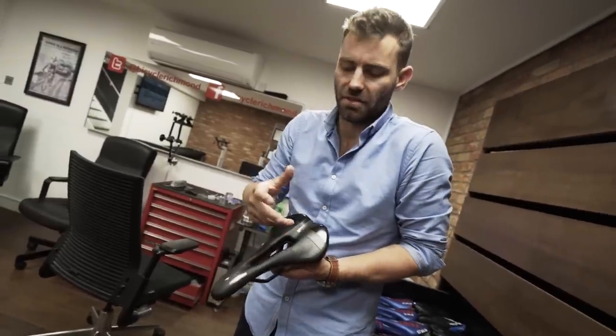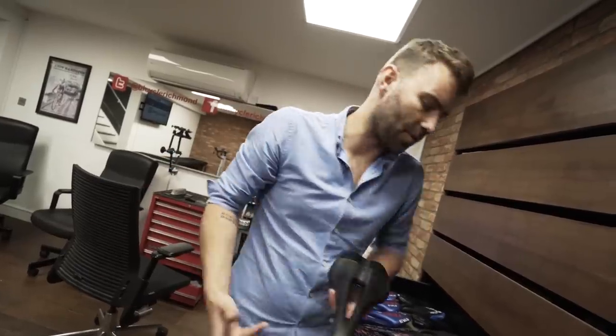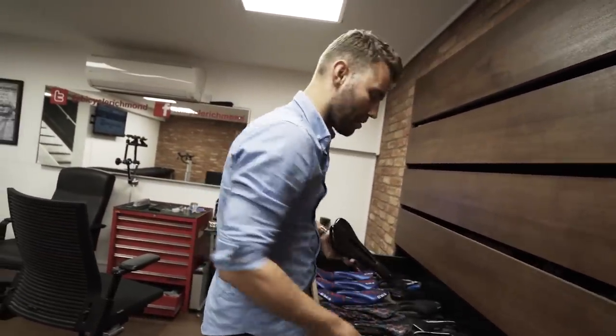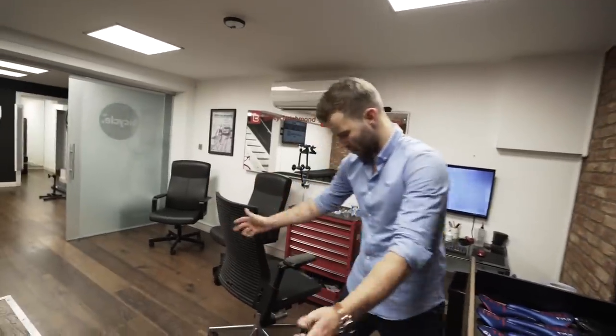Some people can't tolerate the inevitable increase in pressure that comes with a cut-out saddle, because when you cut a hole into a saddle the pressure has to go somewhere — it gets redistributed to the skeleton. Some people find that quite difficult to deal with, so that's when you end up with a different style. I have people come in here with a crate of saddles, having spent a thousand pounds, asking which one is best — and the answer is probably all of them.